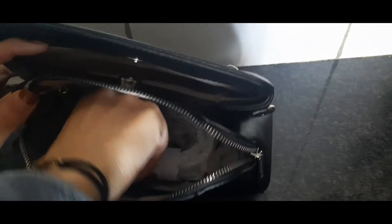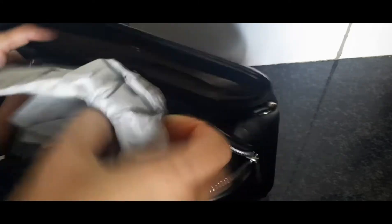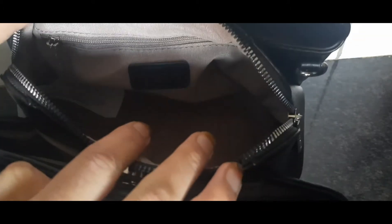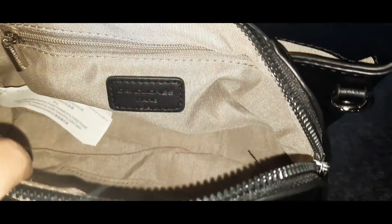In the zipper you'll find the belt for the sling bag, which is again in this gorgeous black color. You also get a zipper on the inside of the bag, and this is the tag to prove the originality and authenticity of the bag.